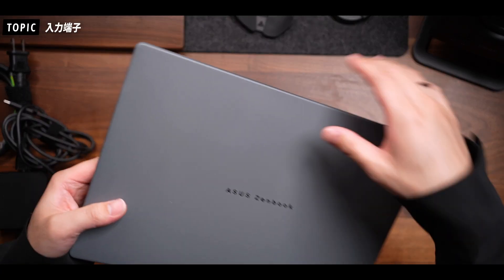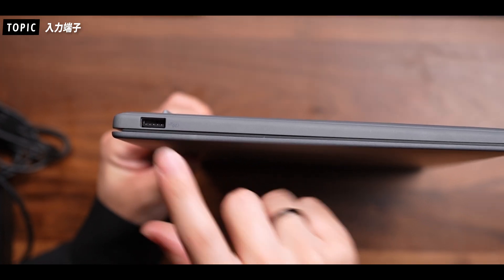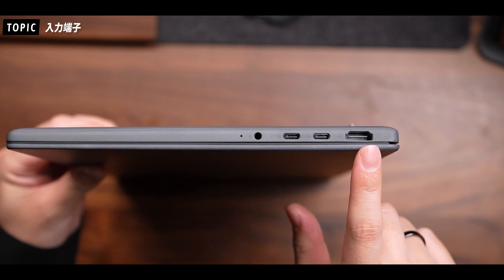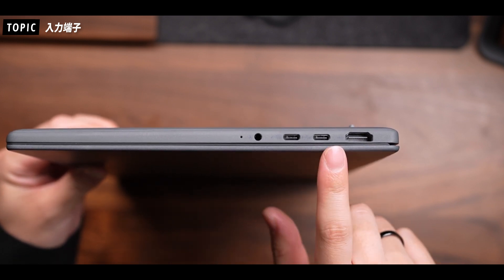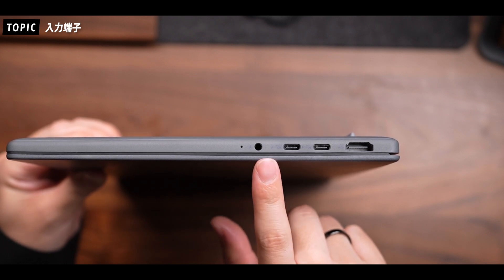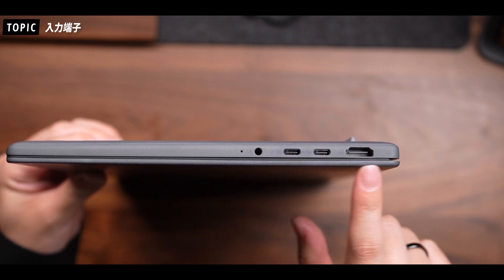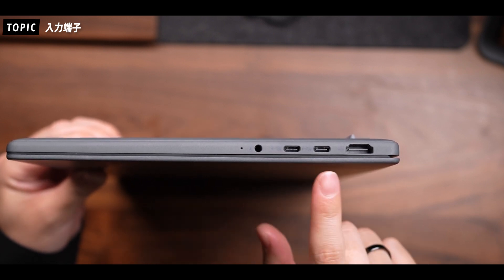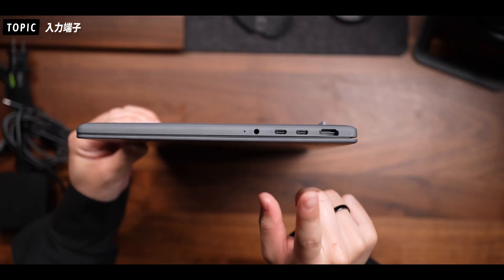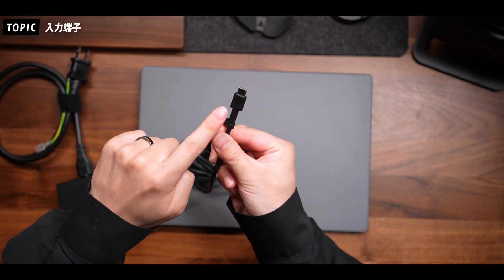入力端子についてはですね、右側にUSB Type-Aのポートが1つ、左側にHDMIポートが1つとUSB4 Type-Cポートが2ポート、そしてイヤホンジャックが準備されています。気づく方もいらっしゃるかと思いますが、専用の電源ポートがないんですよね。実はこのUSB4 Type-Cポートが給電用のポートも兼ねていまして、専用の電源アダプターの端子もUSB Type-Cになっています。